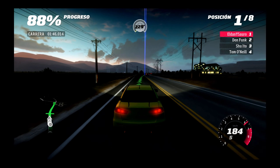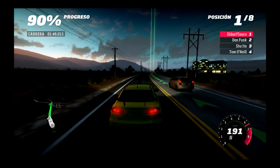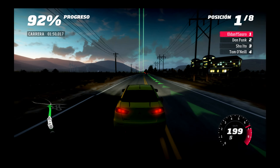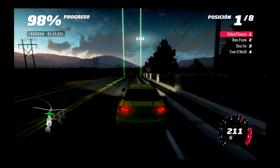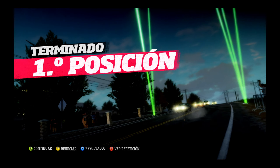Otra vez me voy a pasar. ¿Dónde está esto? ¿Son más rápidos que yo o qué? Estoy mirando el mapa pero es que no veo por dónde pasarme, no distingo los sitios.